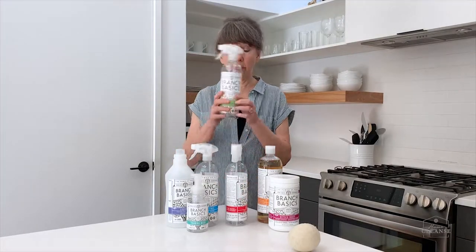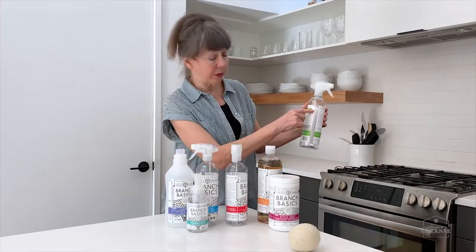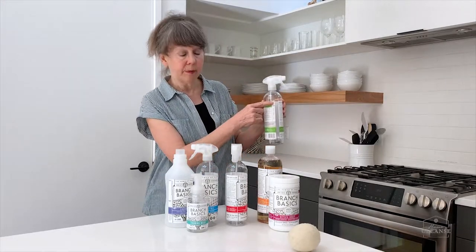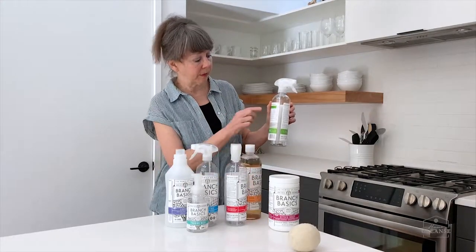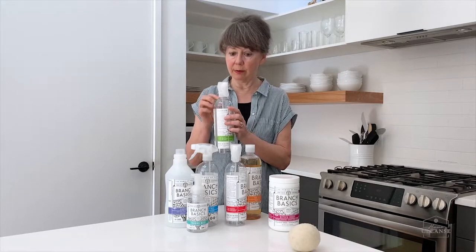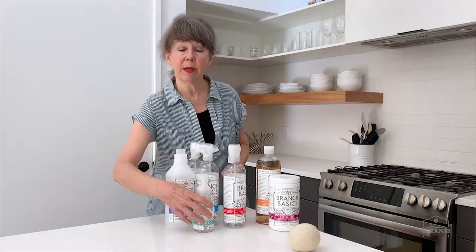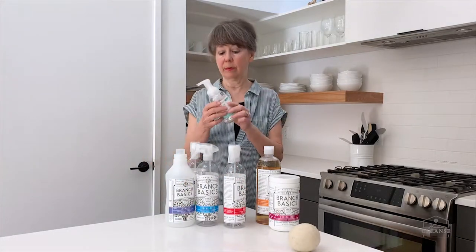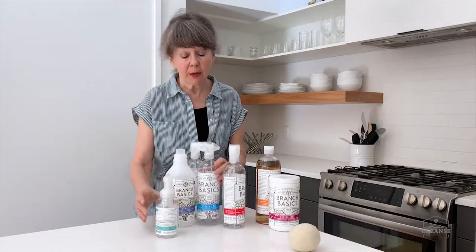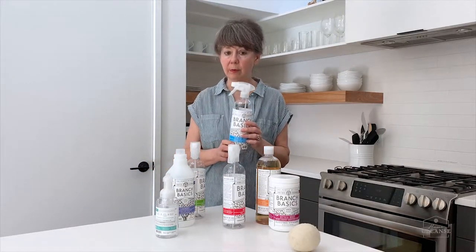You only need to repurchase the concentrate and the oxygen boost — these bottles are all refillable. For the all-purpose spray, fill it with tap water to the water line, then add concentrate up to the soap line, and top it off with water. We do the same thing with the bathroom cleaner and the hand foamer — fill to the water line, then to the concentrate fill line.